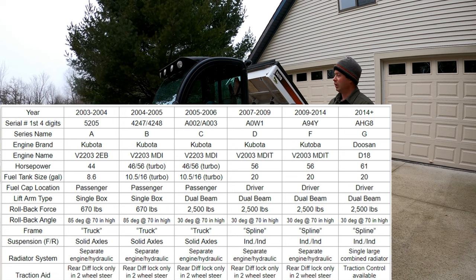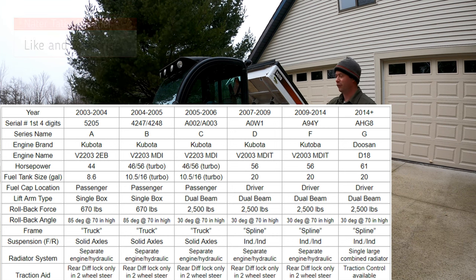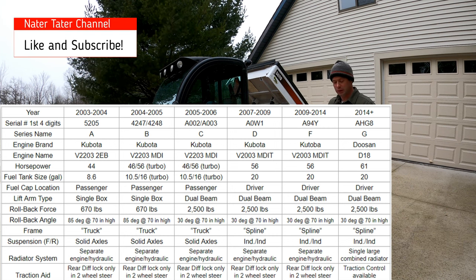They offered both a non-turbo and a turbocharged engine. The turbo engine had a bigger gas tank — it actually had a second gas tank underneath the passenger side — which gave it basically double the capacity, up to about 16 gallons of diesel.